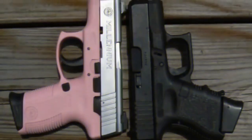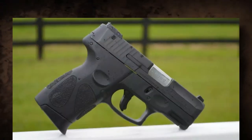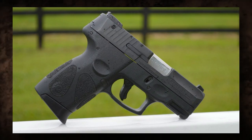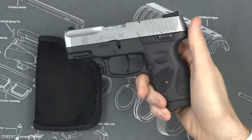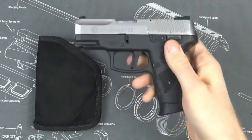The pistol has a Picatinny rail on the frame for attaching accessories such as a laser or flashlight. It also features a striker block and trigger safety, ensuring the trigger must be fully depressed before firing, as well as a loaded chamber indicator which allows you to verify if a round is chambered.